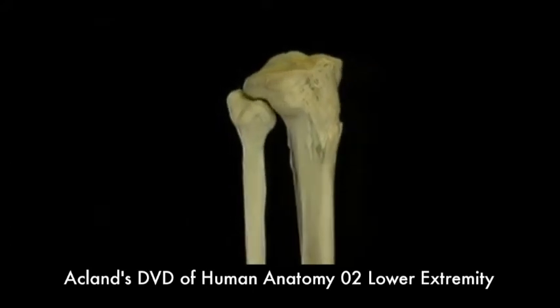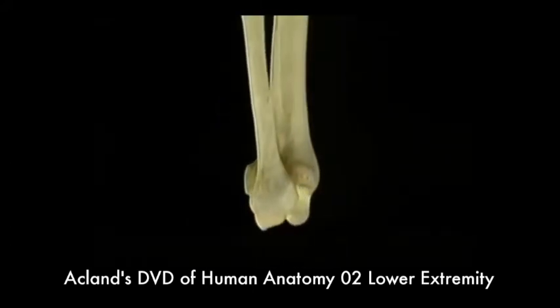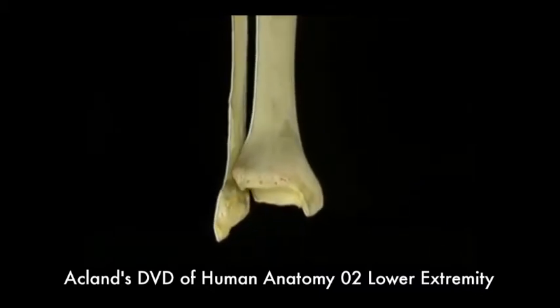The proximal end of the fibula doesn't form part of the knee joint, but its distal end forms an important part of the ankle joint, as we'll see.